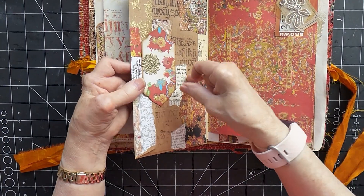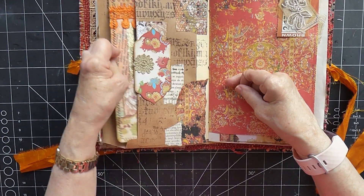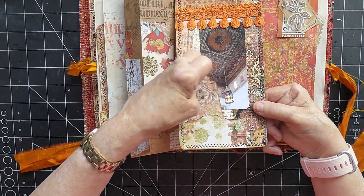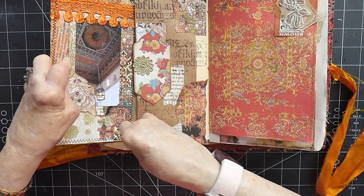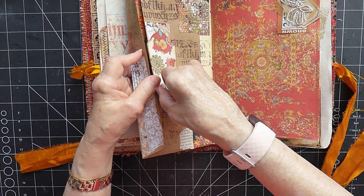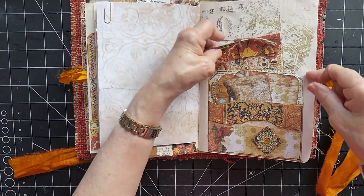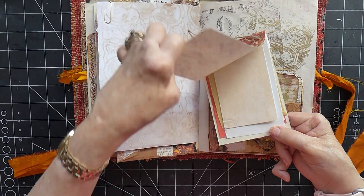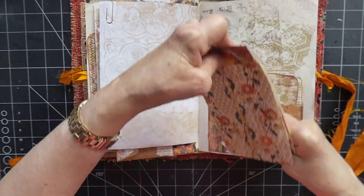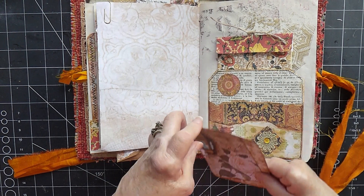And we have this envelope with the closure — we can just open that. And then we have this journal card inside, and another little tuck spot here with another little tiny journal card popped in there. In this pocket we've got a little flip pad, a little notepad, just made with a variety of papers. That's tucked in behind, and then we've got a couple of journal cards from the kit in the main pocket.